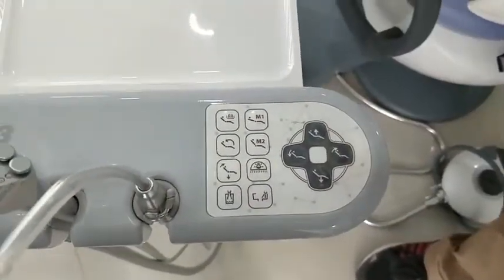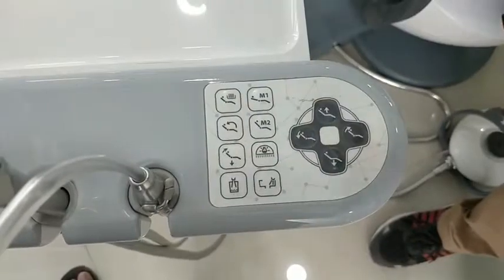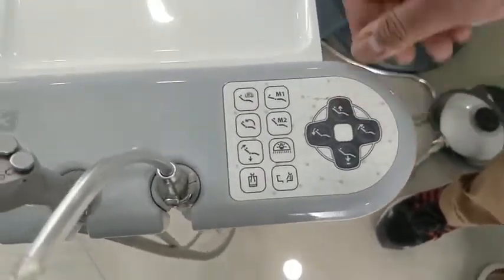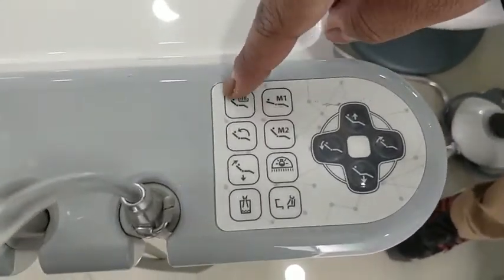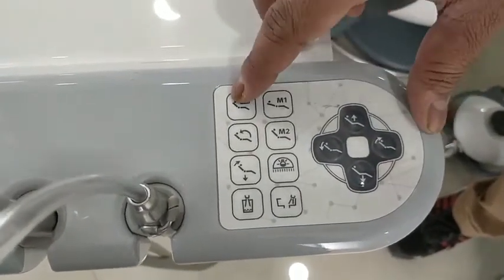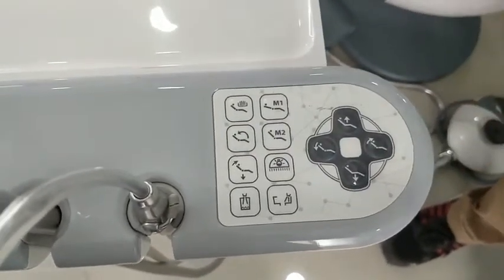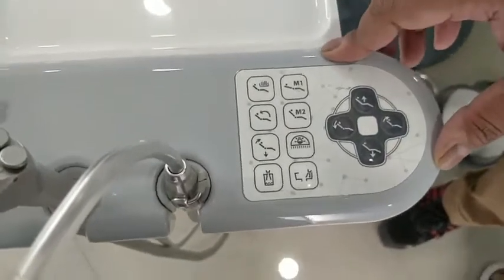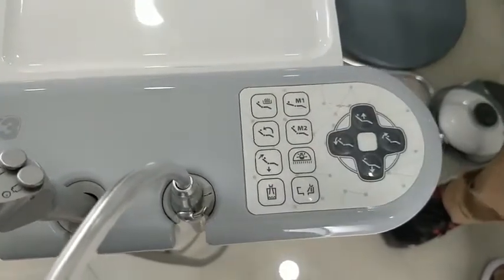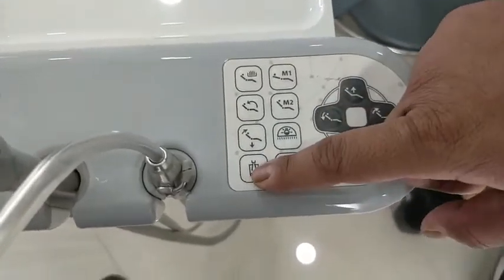The assistant panel buttons are similar to the main dentist panel and placed according to frequency of use. The first button puts the chair into the rinse or gargle position. The second button is the return button, which brings the chair back to the position where the doctor was performing dental procedures. The third is the rest position.